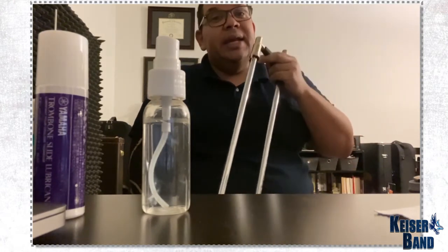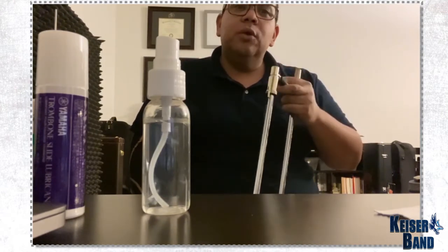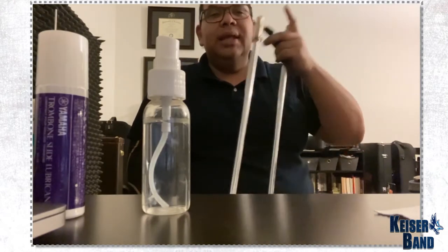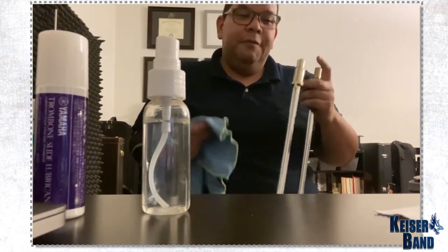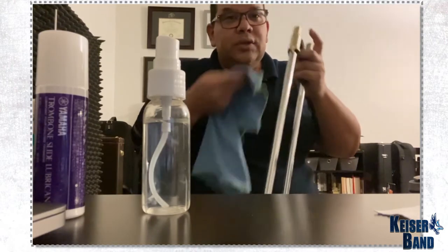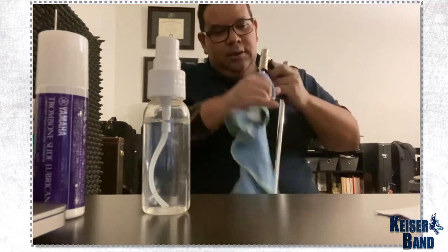But if you can clean it at least once a week — once or twice a week — that is the best thing to do. Do not let the cream or the grease that you use on top of it accumulate for too long, because then it gets stuck to the point that it feels like the slide has been dented. And it's not dented — it's just accumulated grease that has dried up and stuck on the slide.